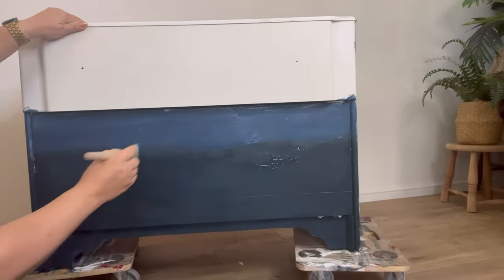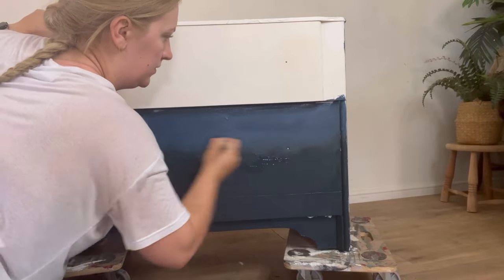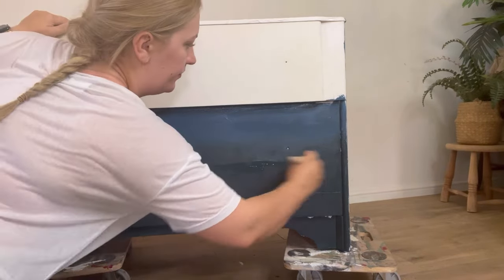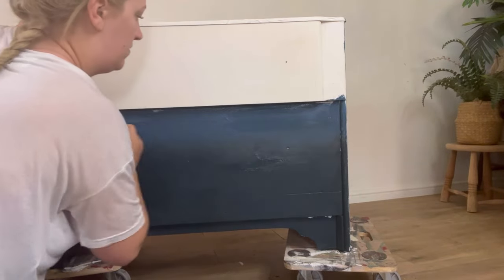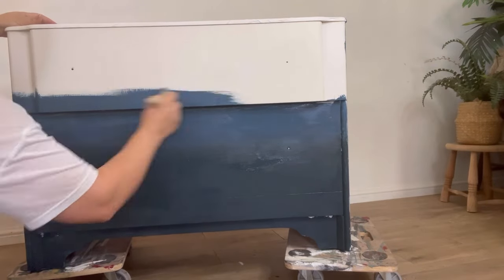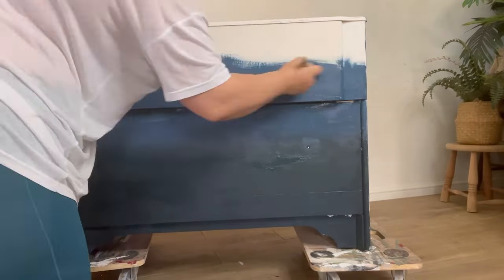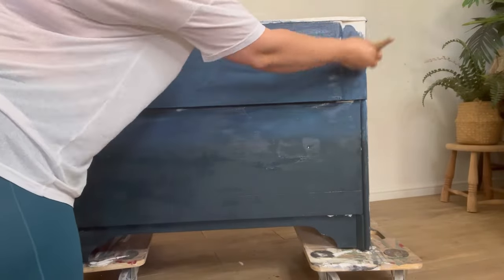I'm using a bell brush which is quite a firm natural bristle brush and it's got a nice round shape to it as well. I'm going back and forth and also using some circular motions to blend out the line between the two blues. This is of course just the first coat. I always find it easier to blend smoother on the second coat as you've got better coverage and it's easier to see how it's going to look once it's finished. Once I've got that first coat rough blend, I then carry on with the Blue Moon all the way up to the top of the piece.